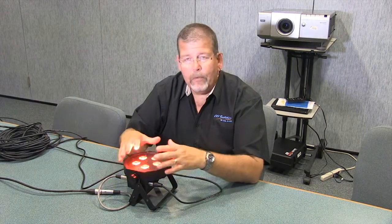So if you're looking for a great warmer small wash at a super price in a compact package, easy to integrate, use multiple strings of them together, then take a look at the ADJ Mega Tri-Par Profile.